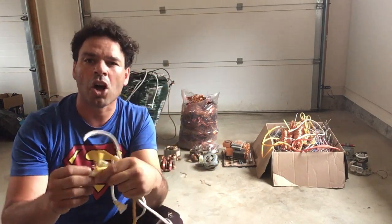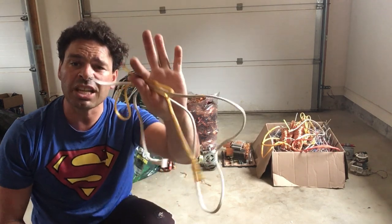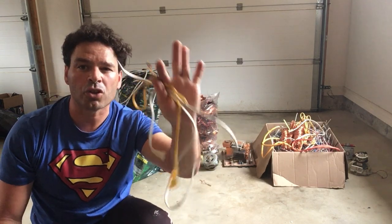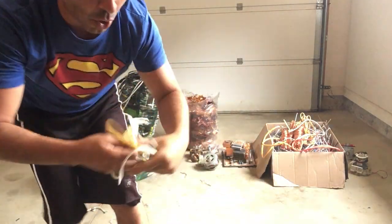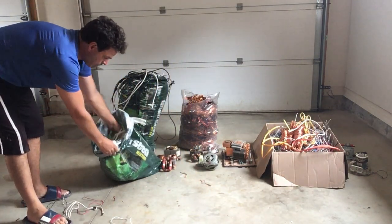You will also get a lot of wire that comes off of circuit boards inside. Currently, here in London, Ontario, this is going for $1.88 a pound. So I definitely want to make sure that I separate it and keep it in this bag.